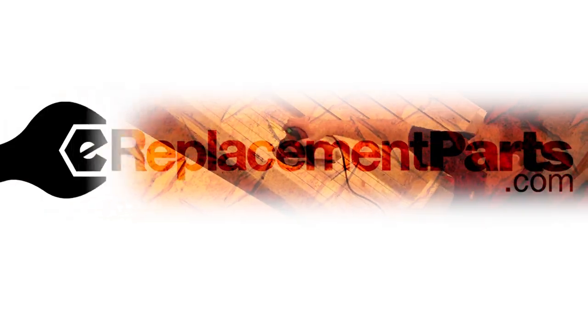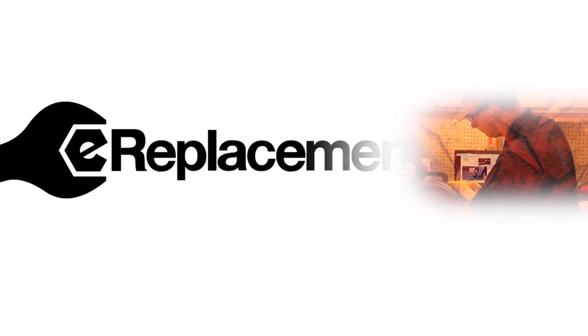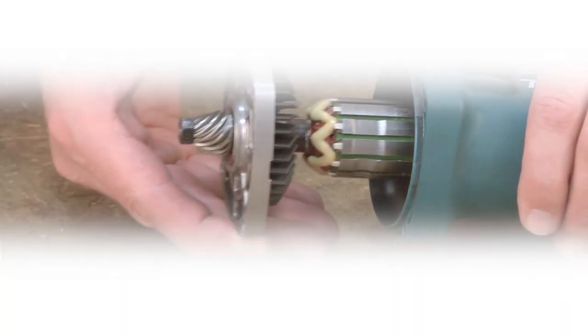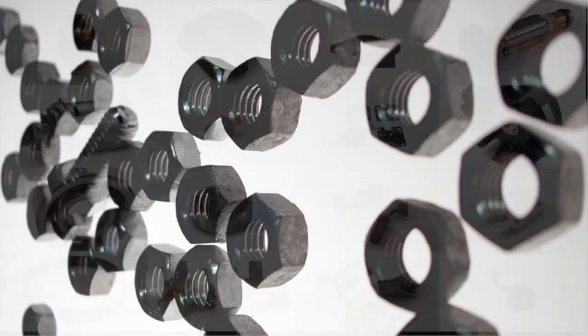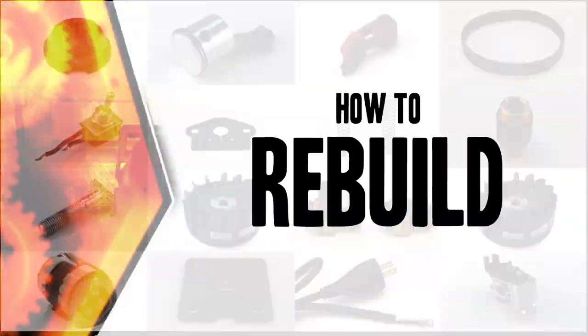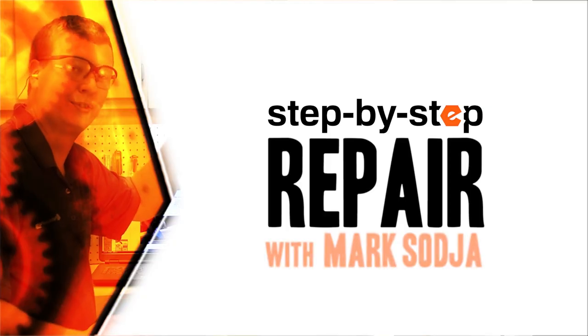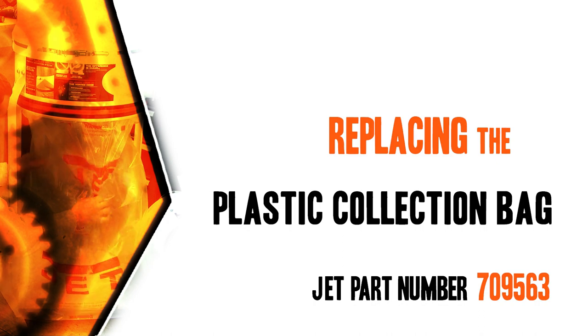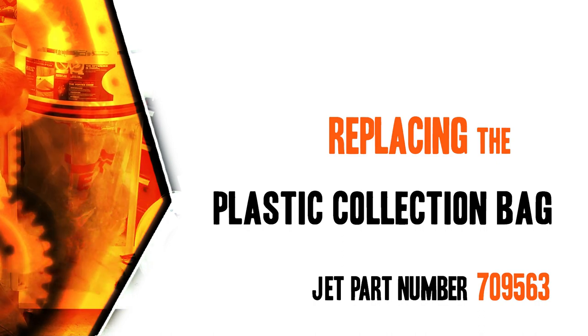Hi, I'm Mark Sodja. Do-it-yourself repairs like these are easier than you might think. From lawn machines to cordless grills, kitchen mixers, outdoor grills, our how-to videos walk you through each repair from start to finish, so doing it yourself means never having to do it alone. Let's get started.